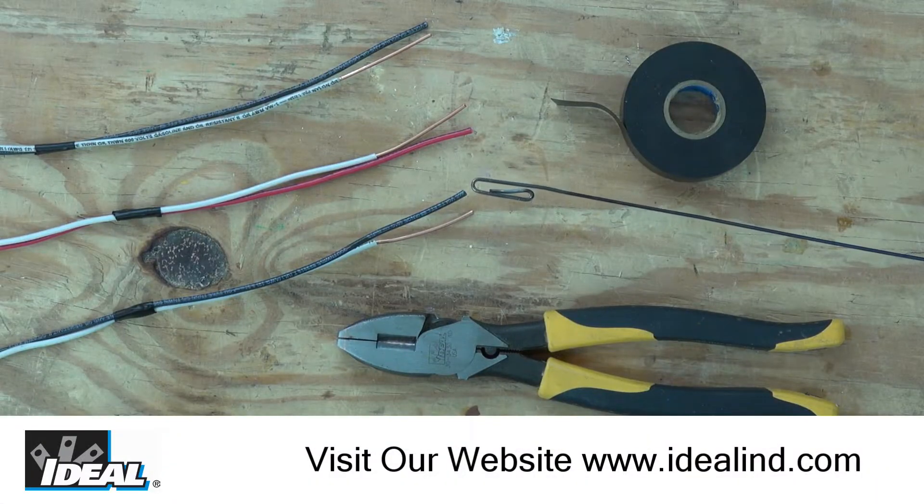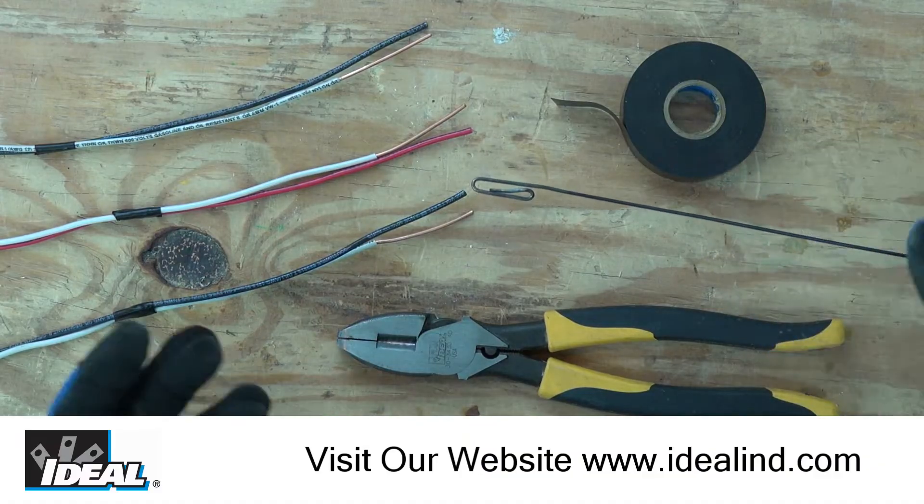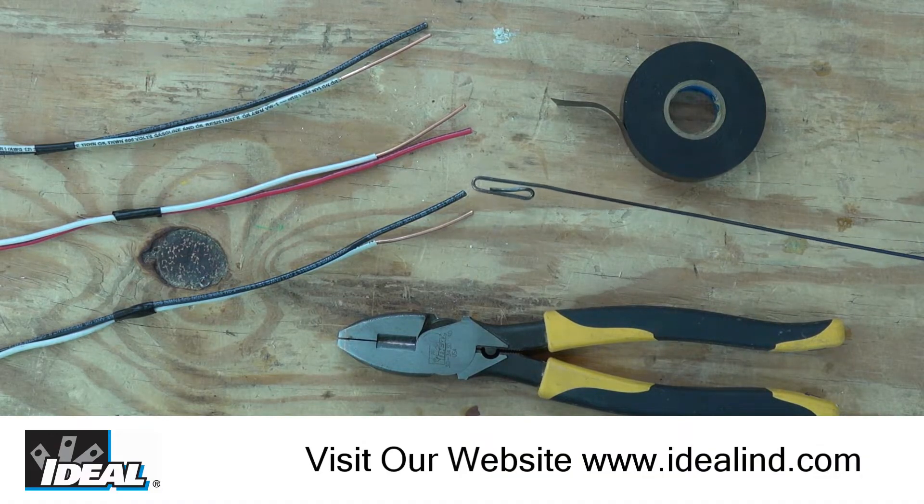Hi folks, it's Ron. In this video I'll show you how to attach multiple conductors to the hook on the end of a metal fish tape so you can pull them through electrical conduits.